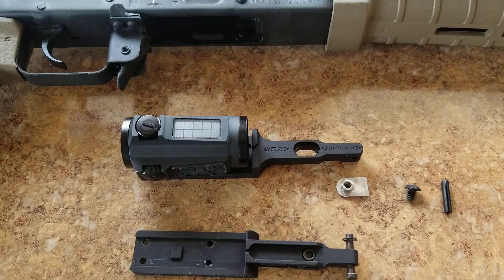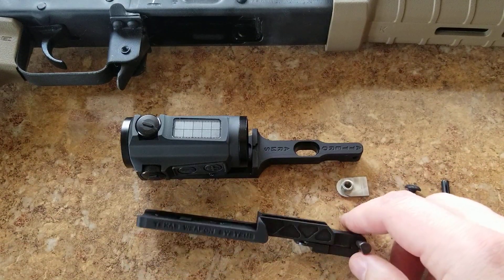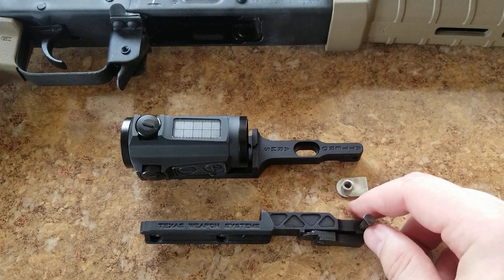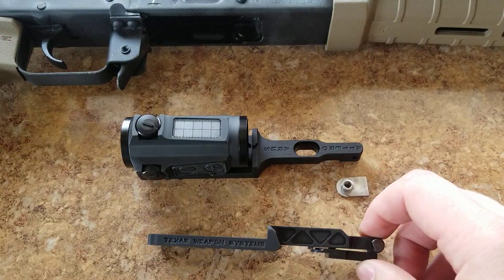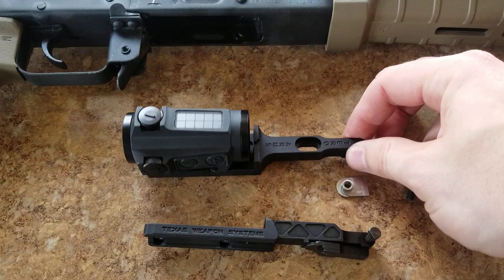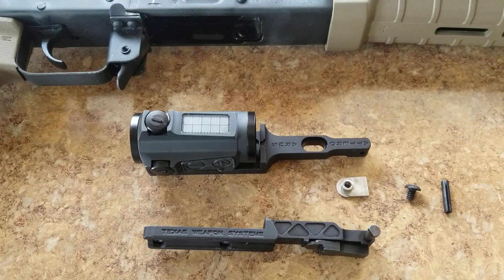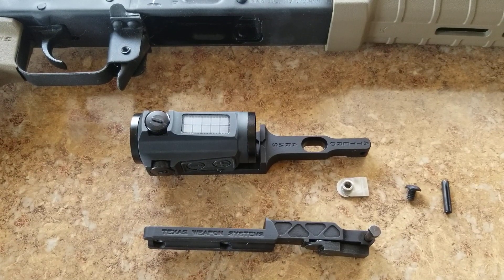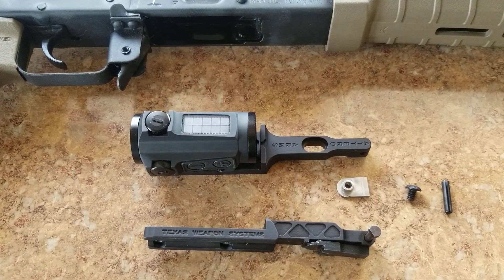I'm a little disappointed — I did want to keep the Texas Weapon Systems mount. Texas company, Texas man. I think it's a superior mount in regards to weight and the engineering of that mounting block. But here we are.